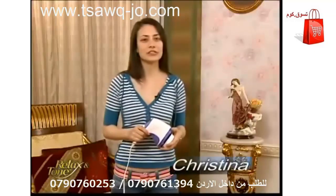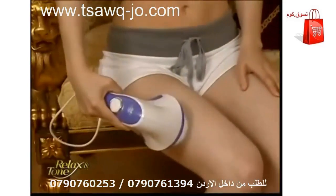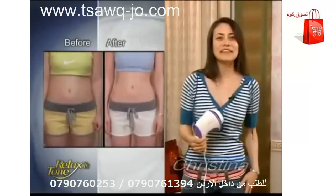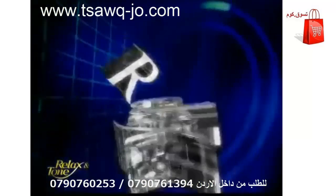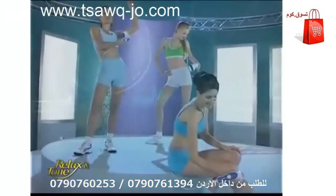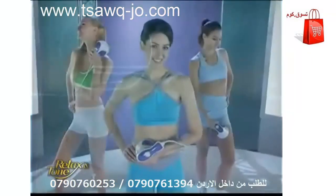I'm not into exercising and I could never get rid of the excess body fat. Then one day my friend introduced me to Relax and Tone and suddenly I could lose weight anywhere I wanted. I finally lost 10 pounds and my abs are flat. Even my thighs are two inches slimmer. I finally got the figure I've always wanted. Relax and Tone is the best choice for a sexier figure — it's easy to use, hassle free, and it's effective.